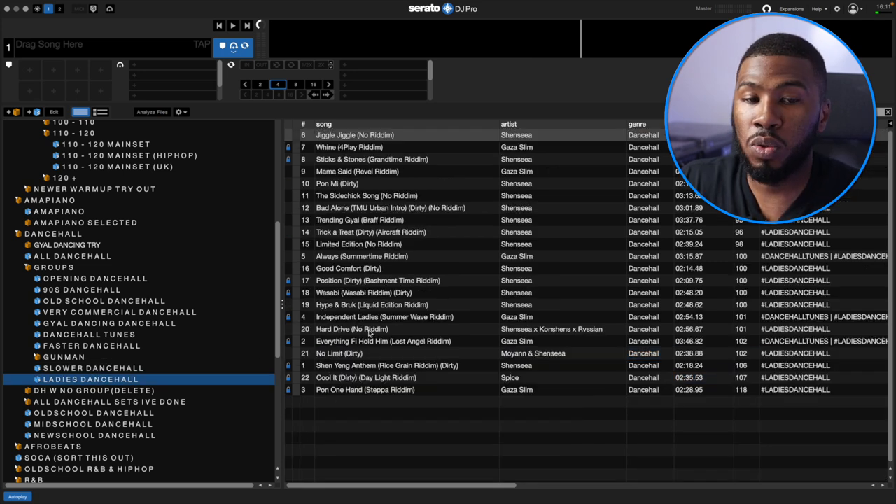Under Ladies Dancehall, I don't have that many tracks — I've basically just got a bunch of Shen Sia songs in here, which I also need to update. Looking at this crate, I've only got 22 tracks for the girls, so I'm going to need to go to my record pools and download a few more. Speaking of record pools, if you want a good one with a lot of music, sign up to heavyhits.com — use code DJCB to get your first month for $4.99.